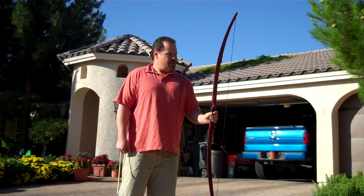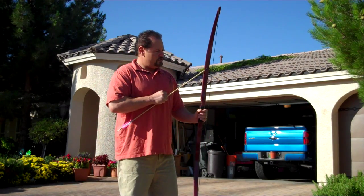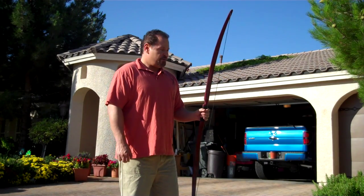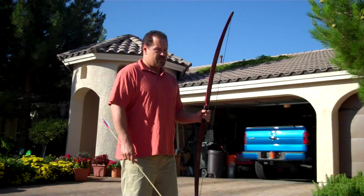I'll give you a thing about Purple Heart — it's very brittle. You really do need to back the bow. I have made some self-bows out of Purple Heart, but to be honest I've broken more than I've been successful.